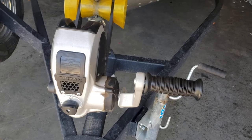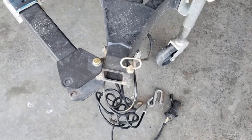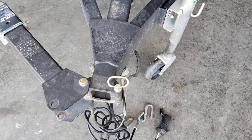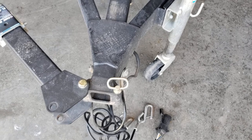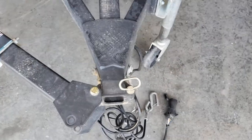The next important thing about a trailer, for me anyway, is a swing tongue. Otherwise this thing would not fit in my garage — maybe diagonally, but then it would take up all kinds of room. Try to get a swing tongue on your trailer if you can.